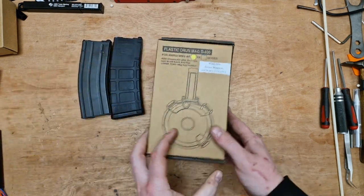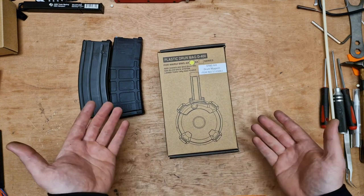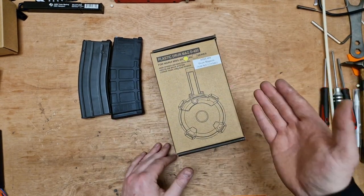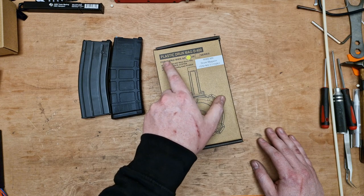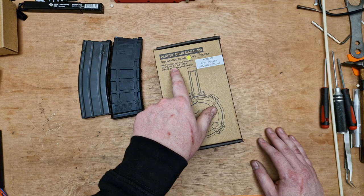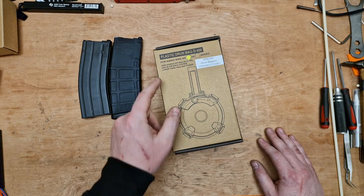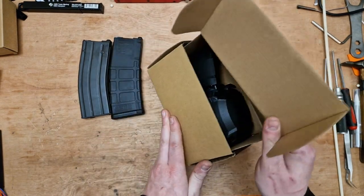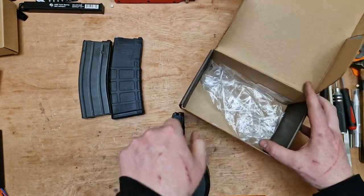Then I came across this, which came via a friendly transaction with a friend of mine. It says on here: the GK Tactical MWS M4 drum magazine. It also mentions AK series — Marui MWS AR and AK series. It's a 400-round Shanglian mag with a gaslight system, lower than 14 kilograms gas power. And this is the magazine — pretty much does what it says on the tin; it is a drum magazine for the Marui MWS.